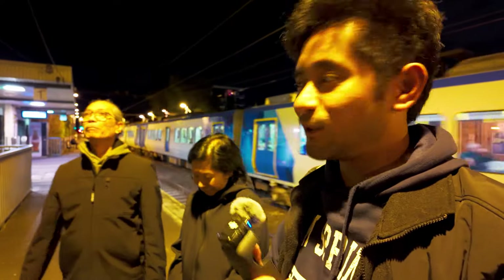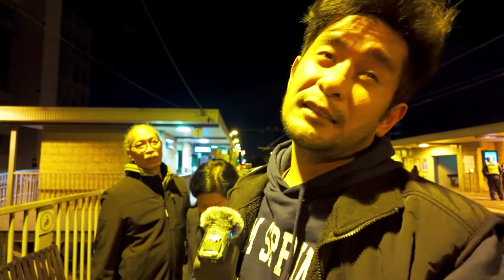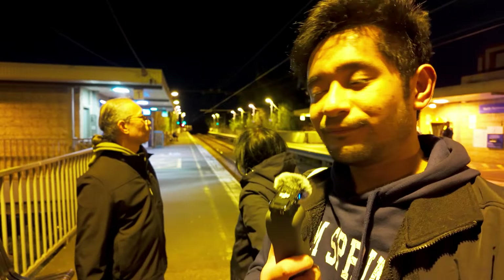Well, that'll about wrap it up for this test vlog on the DJI Osmo Pocket 3. Dad's already waving prematurely - I'm still having final thoughts. We're here under a tungsten lamp - yellow light. I'm on auto white balance so we should be yellow. Looks pretty good. Till next time!